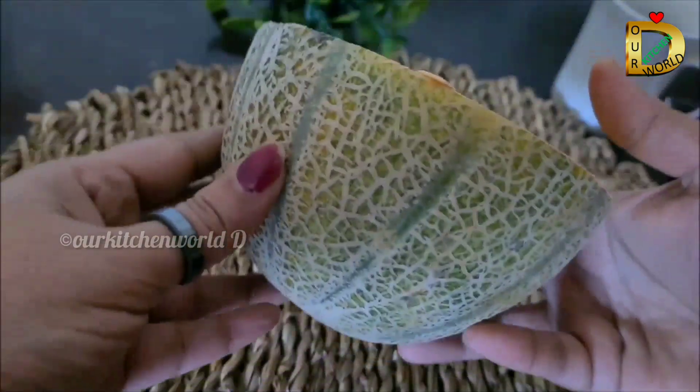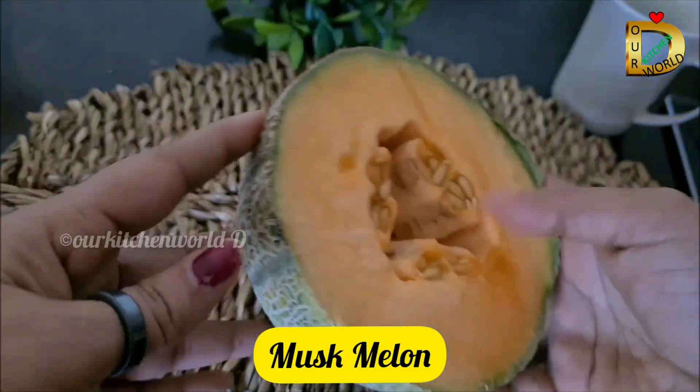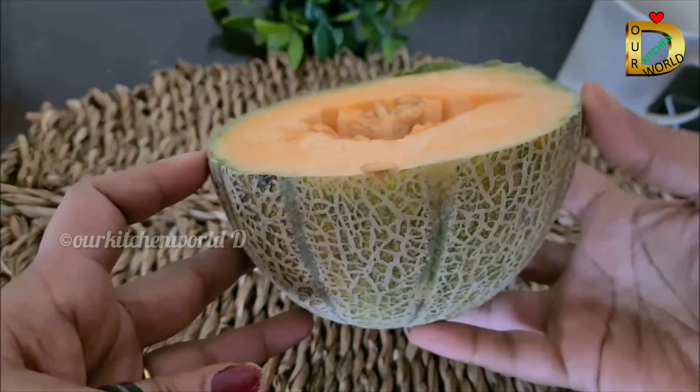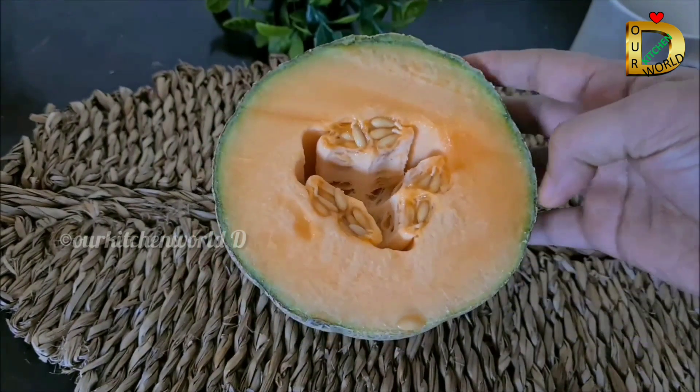We use musk melon and rock melon. You can find it in the market. Now I will use half a portion.